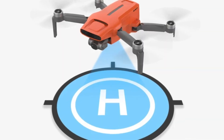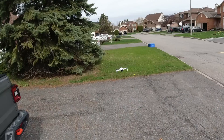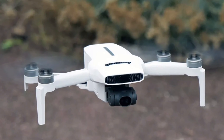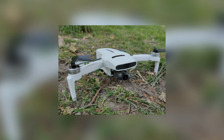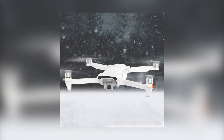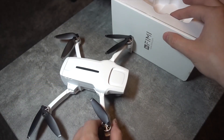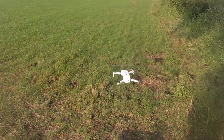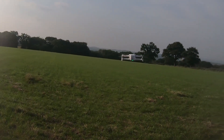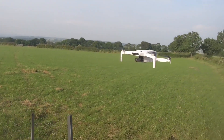The FIMI X8 Mini V2 RC Drone is a top-notch option for individuals seeking a compact and easily portable drone that delivers exceptional video quality and impressive performance. Its sleek and stylish design, coupled with advanced features and remarkable battery capabilities, sets it apart from the crowd. Remarkably, the X8 Mini V2 RC Drone is available at an attractive price of just $459.99 on Banggood, representing outstanding value. Whether you're a professional photographer seeking aerial perspectives or a drone enthusiast looking for exciting adventures, the FIMI X8 Mini V2 RC Drone proves to be a wise investment.